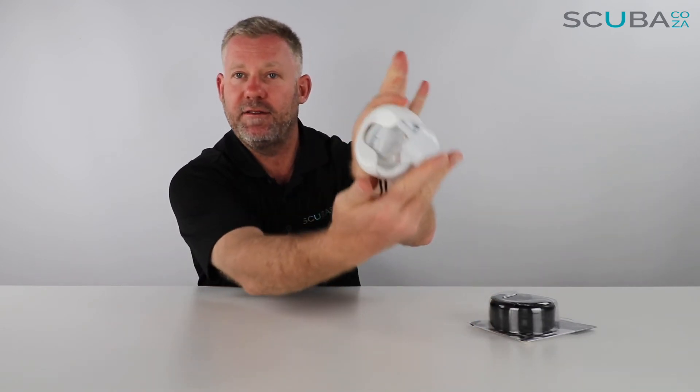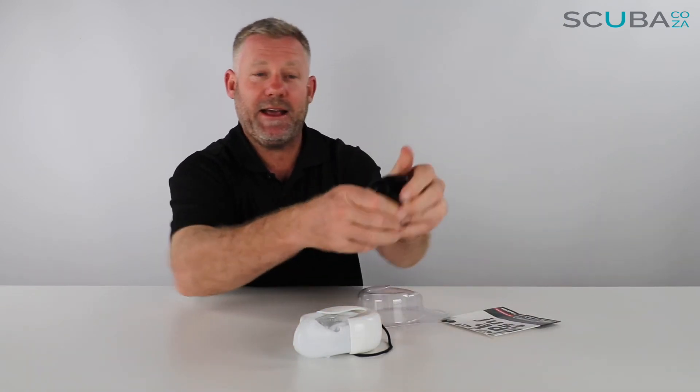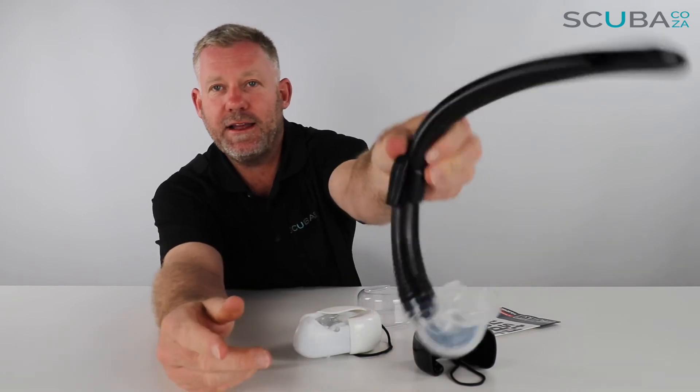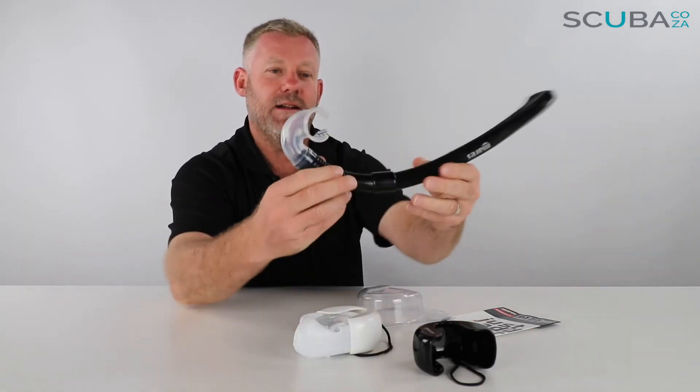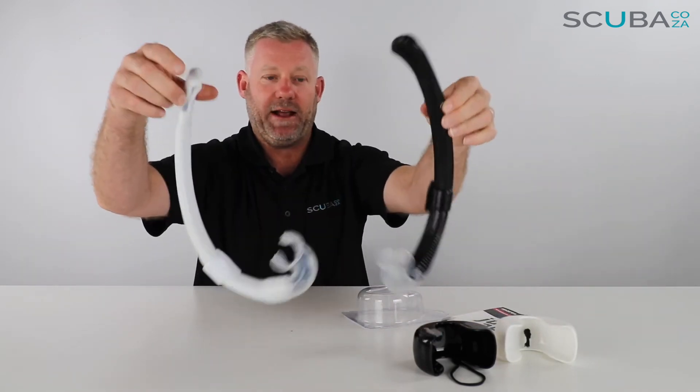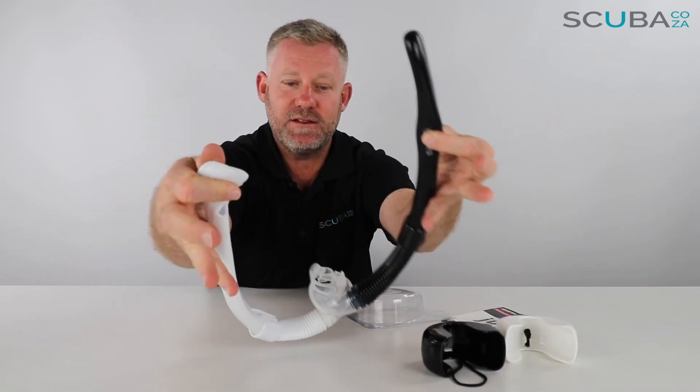I really like the way they put this all together and how easily it fits in and out. This is the white one and it also comes in black — a little black holder and a little black snorkel. It's a really cool, funky little product from Mares, ideal for anyone that's going traveling.